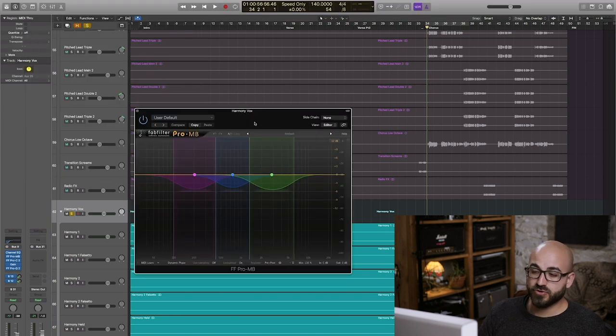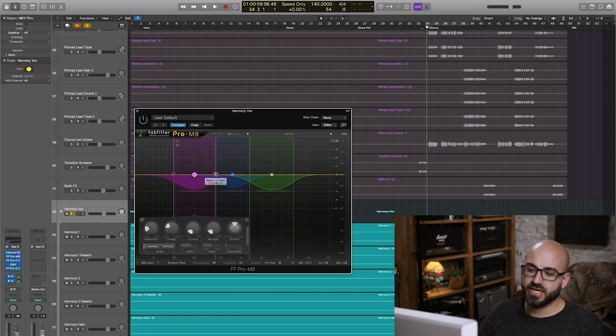I've gone for a lot more multi-band compression than I typically do on individual tracks. The reason is that we've got lots of different types of vocal all going through the same bus, and this multi-band compressor is going to make sure each range of the vocal is being maintained well. We've got one band looking at around 100–400 Hz, another band from 400 Hz up to about 1.5k, and then from there up to about 6k. All of these are set to be active most of the time — basically just trimming the vocal and keeping it very much in place.